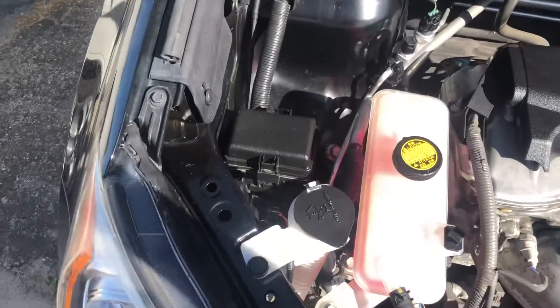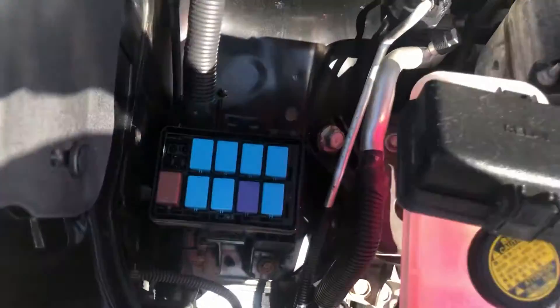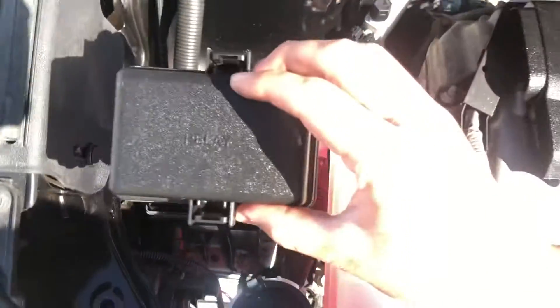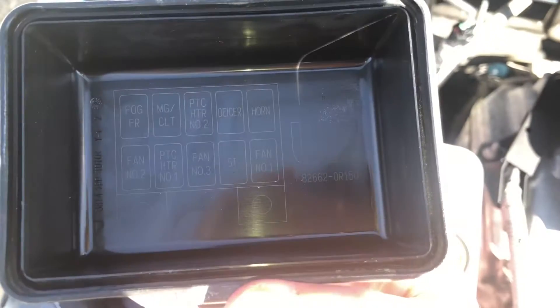We also have a relay box located on the left side of the car, right over here. Here are the relays. Here's the cover. And here's some information about the relays.